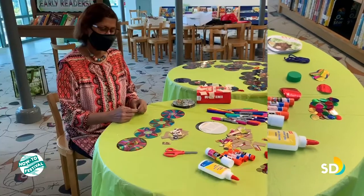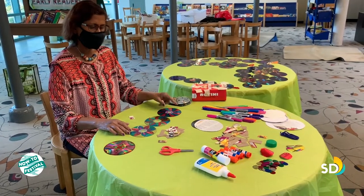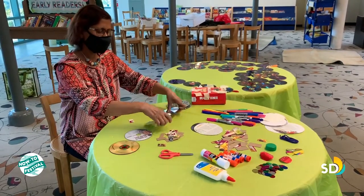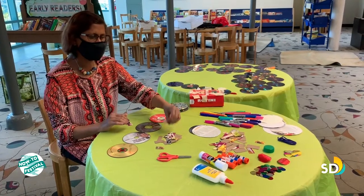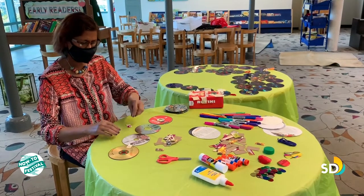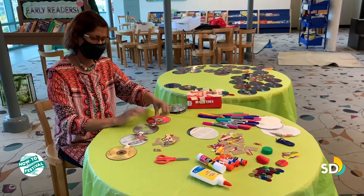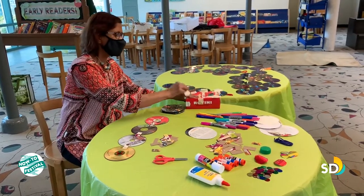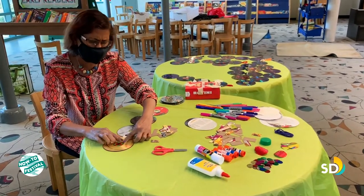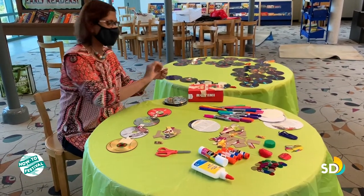Now our discs are ready and we are going to attach them. First we have to flip them face-down, then we are going to use these cardboard strips. Put one here in the middle between two discs, and again here, and again here. Then we are going to use some scotch tape to tape it. It's a good idea to use double tape to make it sturdy so it won't fall out.